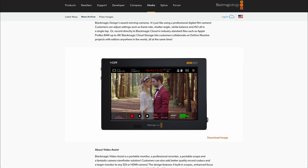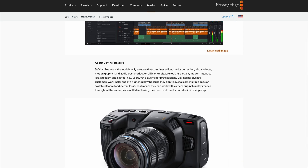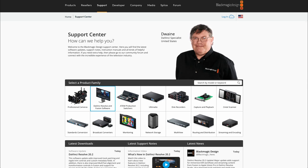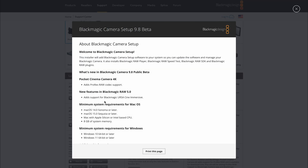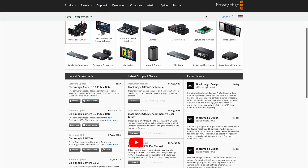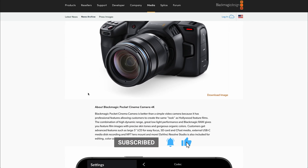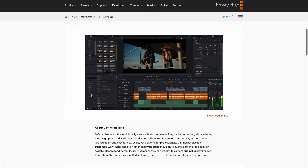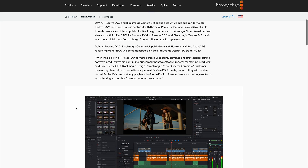It's worth noting the update isn't out yet for the Video Assist, but the Pocket 4K update is out. Jumping into the cameras section, you can see Blackmagic Camera 9.8 beta is out, and on that first item you can see Pocket Cinema 4K Apple ProRes RAW codec support. Resolve can suit everybody that can use those tools, so you've got Video Assist support and Blackmagic Pocket 4K users are sure going to be happy with that.